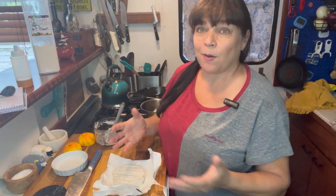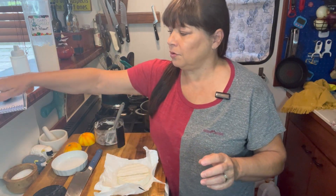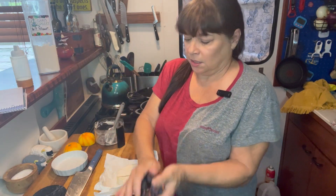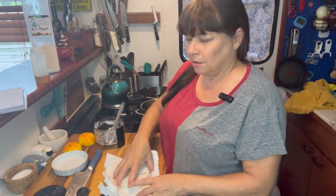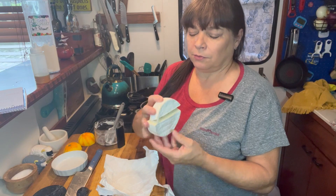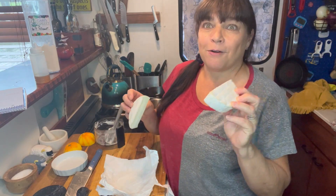I didn't make it to the dishes yet because I had an idea. I still have figs, I still have a piece of pastry, I still have my syrup. I went spelunking in the freezer and found some brie — so let's make a rustic tart with this.